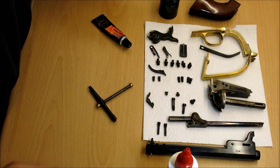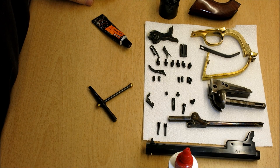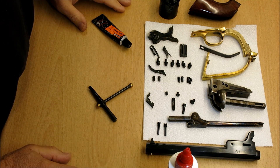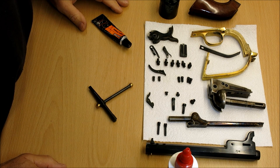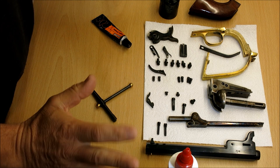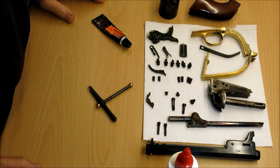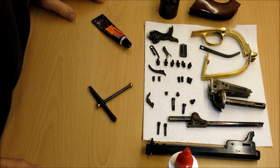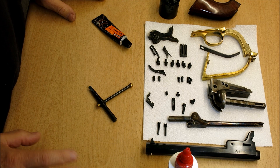Hi folks. Here we've got my Colt Navy 1851 in 36 caliber. We've taken it apart, cleaned it, and now we're going to get it back together. It's actually quite a simple, quick process and it only feels like it takes a few minutes, so let's get started.